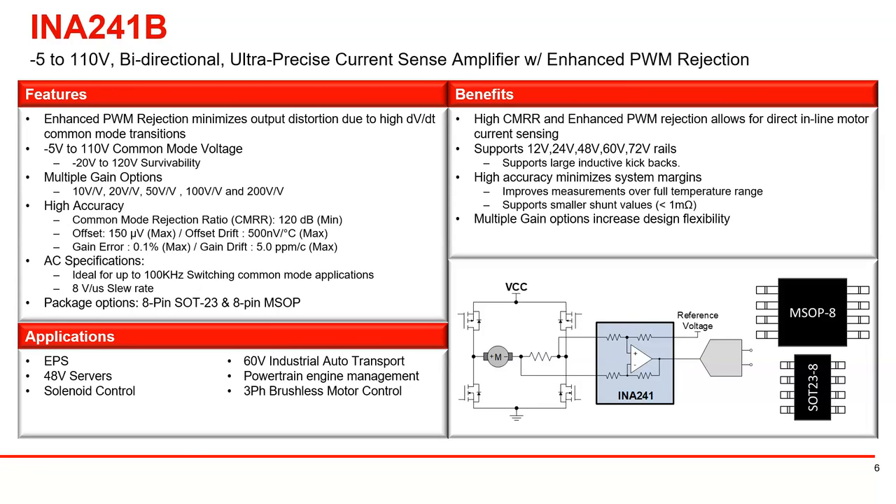Following that is the B version with reduced specs. The offset is 15 times wider at 150 microvolts. The offset drift is also significantly wider at 500 nanovolts per degree C. Gain error and drift error are also wider. With the wider specs, you can expect a more cost-effective pricing option.